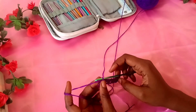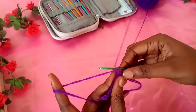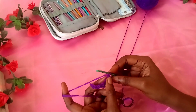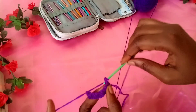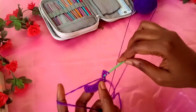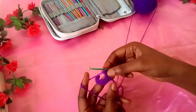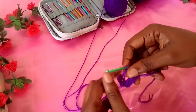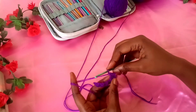I'm going to chain one and start my second row. This is basically just a one-row repeat. You chain one, always start with a single crochet in your first stitch, and then make a double crochet. What's happening now is that every double crochet you see, you make a single crochet on top, and every single crochet you see, you make a double crochet on top. This is known as the griddle stitch or the seed stitch.